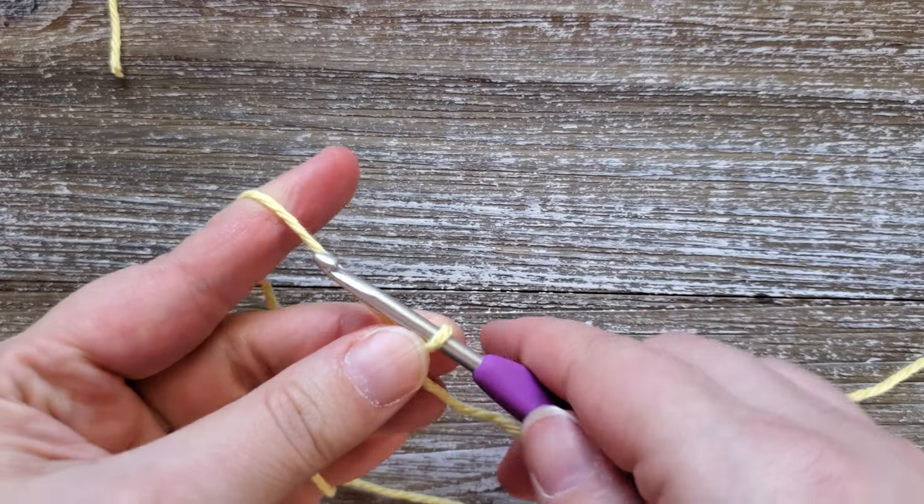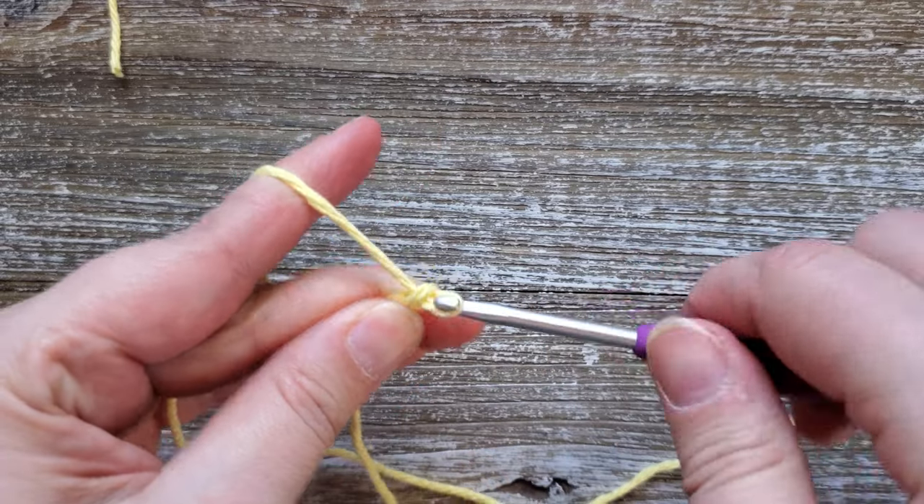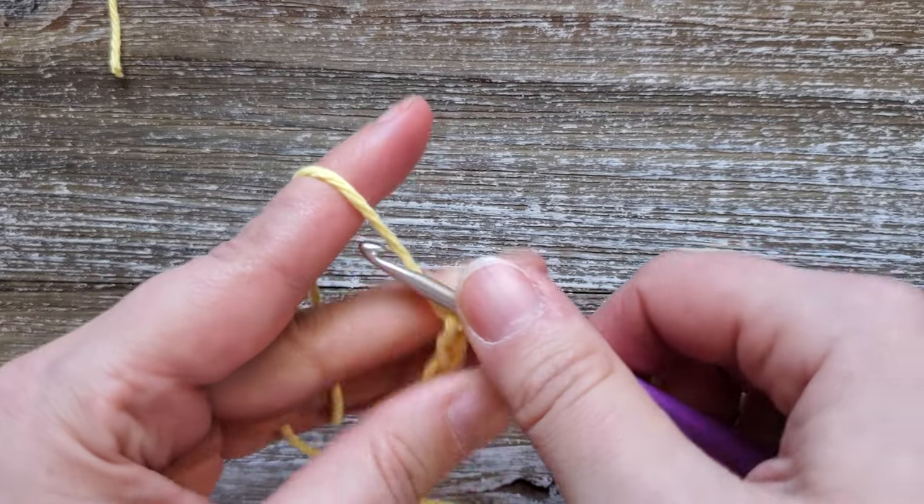When starting the lemon peel stitch from a foundation chain, you're going to want to chain an odd number. For this tutorial I'm just going to do nine.